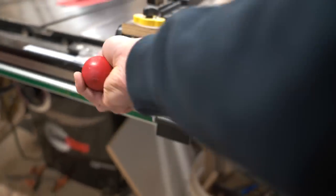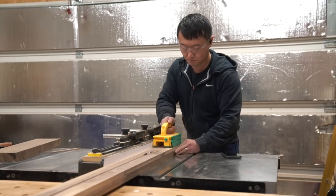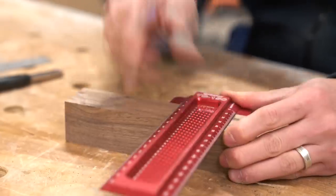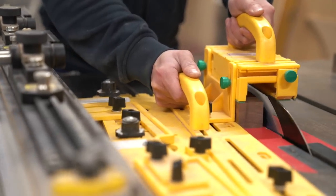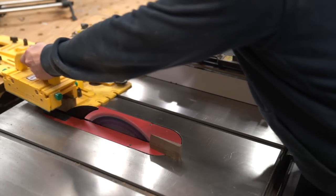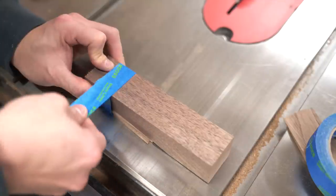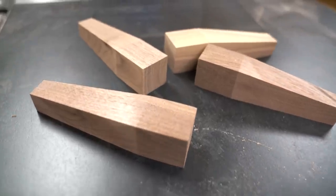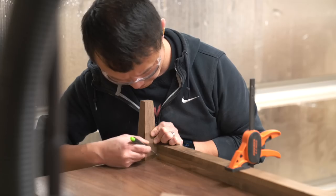Alright, the top of the console is done. Now let's start on the legs. I haven't done this type of legs before, but I've watched enough YouTube videos to make me an expert. So let's lay things out and give it a try. To make the leg, I'm going to use the tapering jig to cut the first taper. And then tape the offcut back onto the leg, rotate the piece, and then make the second cut. Just finished cutting the legs and it worked. Now it's time to cut the stretchers to size. But first, let's use the legs as reference to figure out the length.